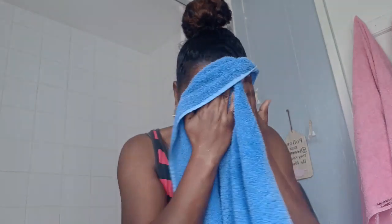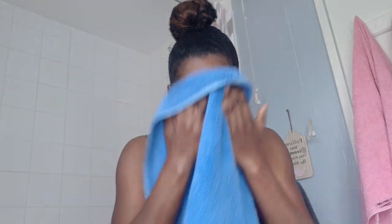This is how my face is looking after scrubbing with the mask. I'm going to pat dry my face. I highly recommend that you try this exfoliating face mask by Aldi.